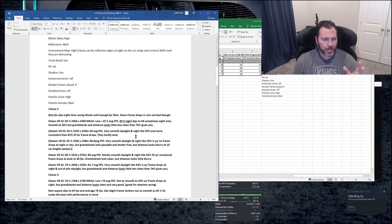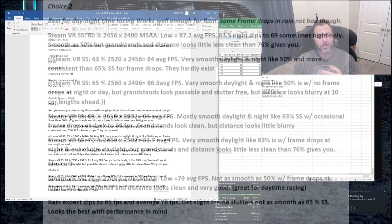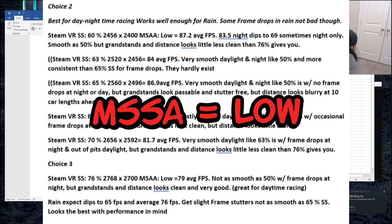I also tested Steam VR super sampling at 63, 65, 68, 70, and 76%. I have different notes for each one and I'll list them in the description below so you can test them yourself. All of these were with MSAA on low. Anyway, those are the settings, and we'll jump into the actual game as well. But first I want to finish giving you the stats for the four tracks.